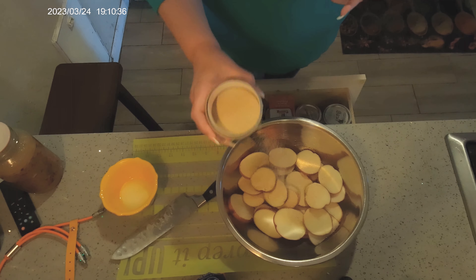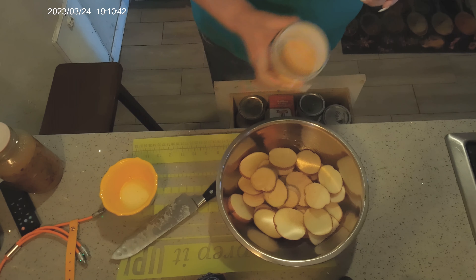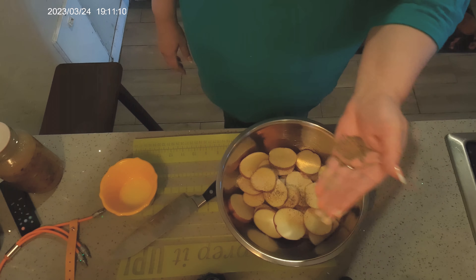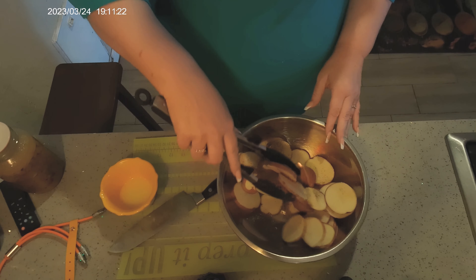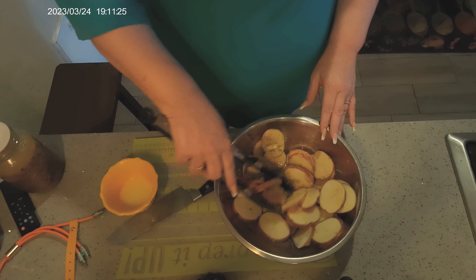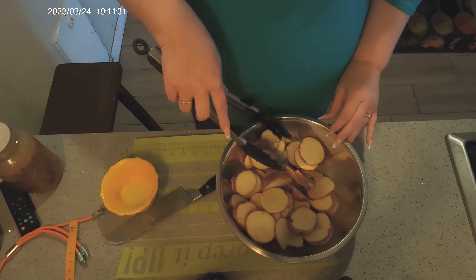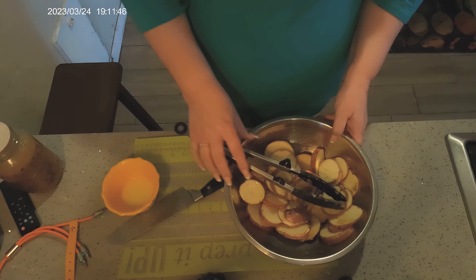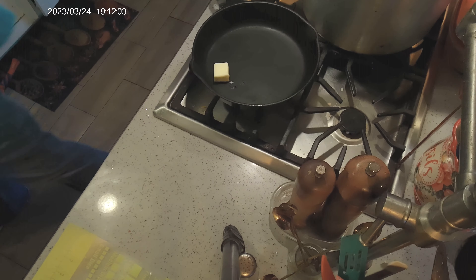Then season them any way you like. I'm putting in a teaspoon of onion powder, half a teaspoon of garlic powder, three-quarters of a teaspoon of salt, and half a teaspoon of black pepper. Toss them around to get the butter and seasoning mixed in with everything — you want your potatoes to have flavor. Since we're not putting any cream or cheese, I'm keeping these dairy-free other than the butter. I'll set that aside and preheat the oven to 375 degrees.